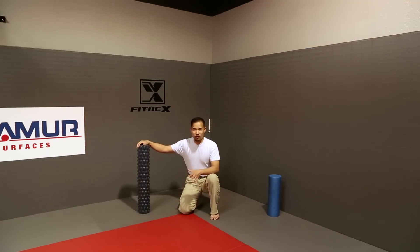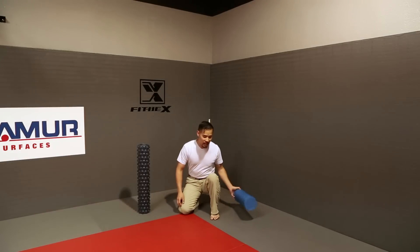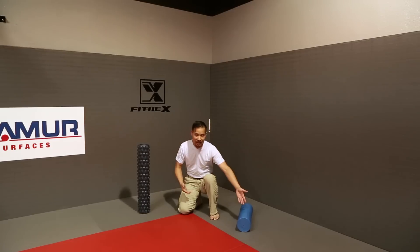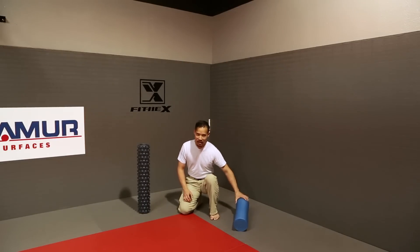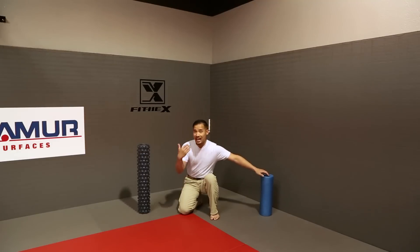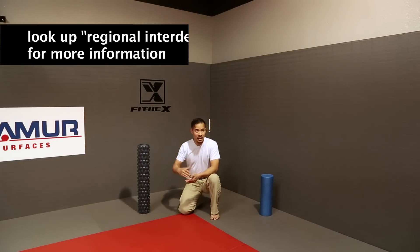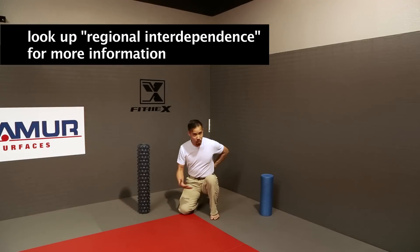A lot of times people will use a foam roller as a kind of passive massage. So they'll lay the roller down, and let's say there's a part of their body that hurts, like their lower back, and they'll lie down with the roller and roll their lower back back and forth. One of the things I'd like you to do during the course of this clip is to consider what parts of your body might be feeding into the pain somewhere else.